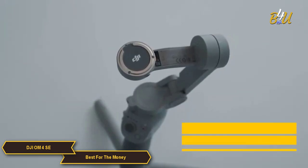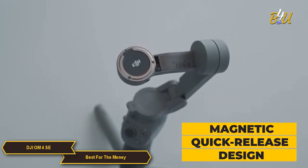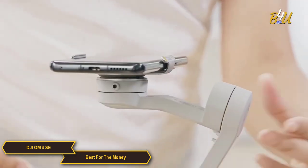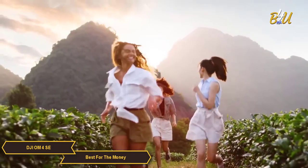One feature I love is the magnetic quick-release design. This makes it super easy to attach and detach your smartphone, so you can switch between handheld and gimbal shooting without any hassle. And don't worry — the strong magnets hold your phone securely in place.